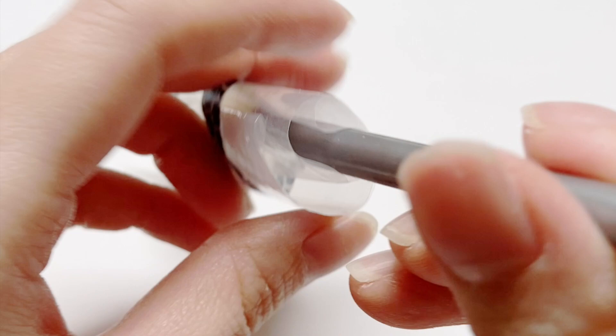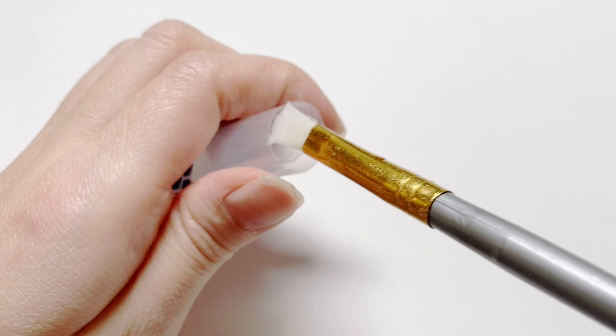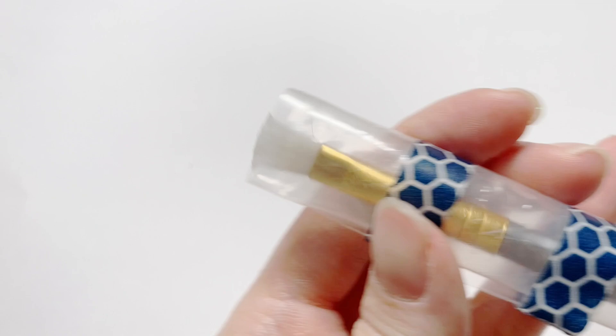The only warning I want to give you is make sure you're inserting it in the correct hole. Because if you insert it into the wrong hole...